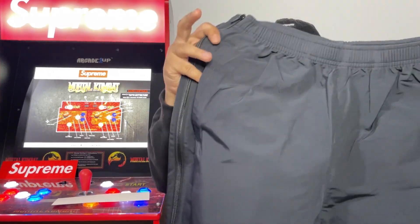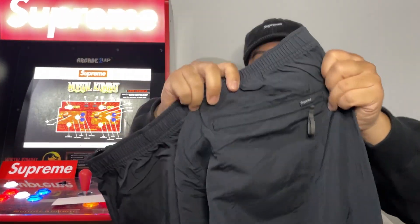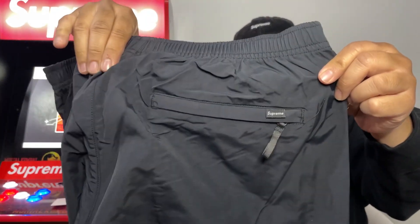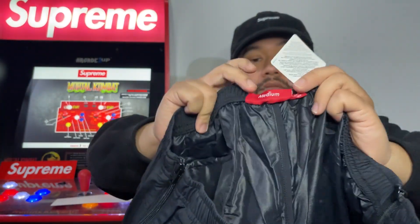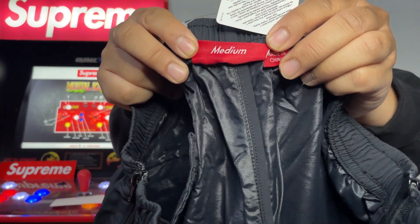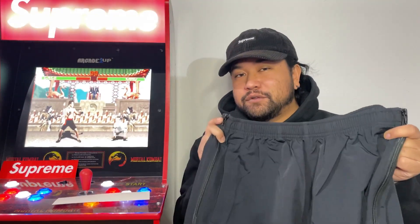You got a pocket on each side, and a back pocket also. Here's the tag — medium in this as well.